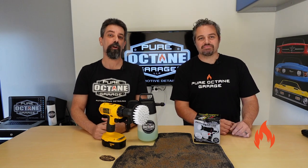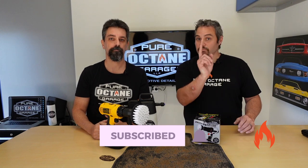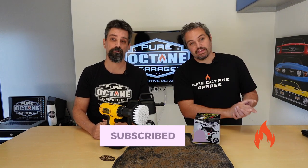Welcome to Pure Octane Garage, where we bring you detailing information and other automotive goodness. Please like, subscribe, and ring the notification bell — that's important so you know when we put on new videos. And check out our merch in the description below.